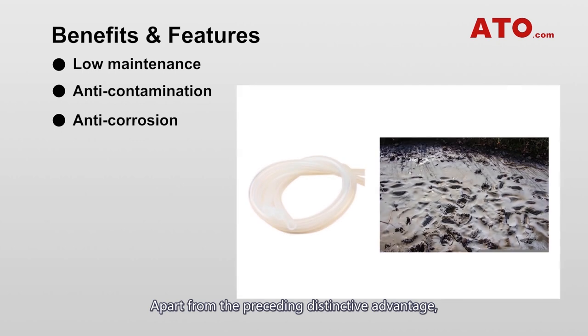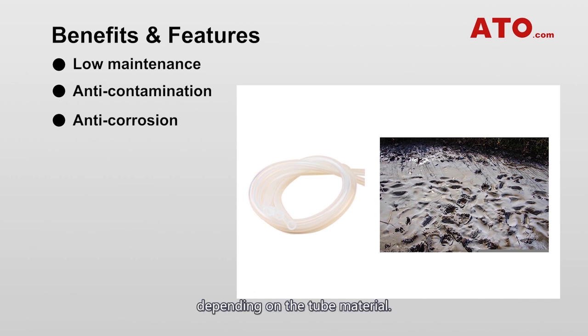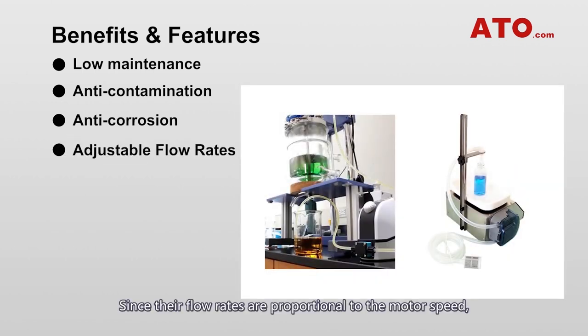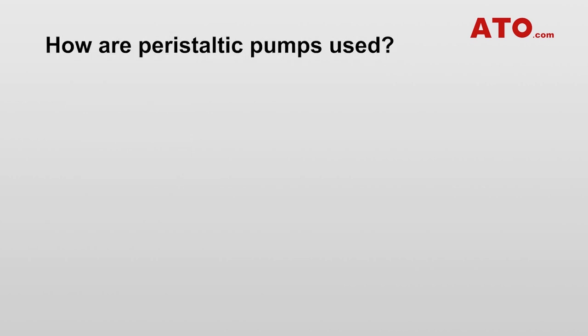Apart from the preceding distinctive advantage, peristaltic pumps are also ideal for use with corrosive and viscous fluids depending on the tube material. They are able to handle slurry, viscous chemicals, shear-sensitive polymers, and other abrasive fluids. Since their flow rates are proportional to motor speed, peristaltic pumps are suitable for dispensing and dosing applications. Other benefits of peristaltic pumps include dry running, self-priming, and reversible operation.